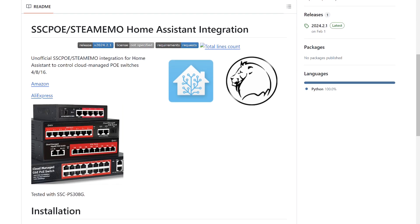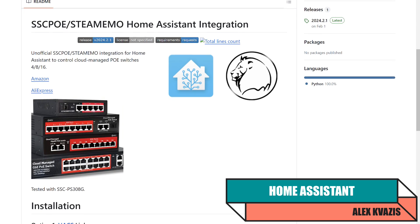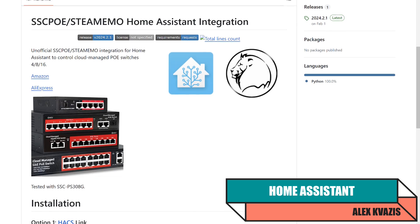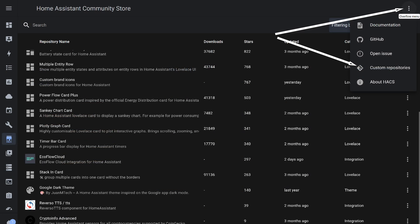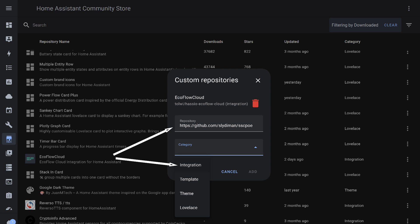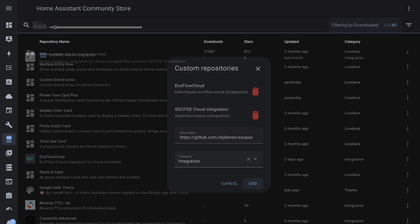For managed Steamimo switches, there is an integration for Home Assistant — I'll leave the link in the description below the video. However, be aware that it operates through the cloud, so it depends on internet access. To install it, go to the HACS catalog page. In the upper right menu, select the Custom Repositories option. Insert the link and specify the type as integration. This is the second custom HACS integration I'm using after EcoFlow Cloud, also cloud-based as indicated by its name.